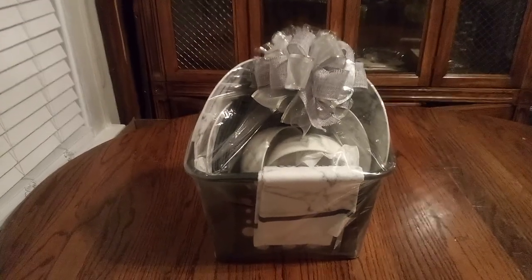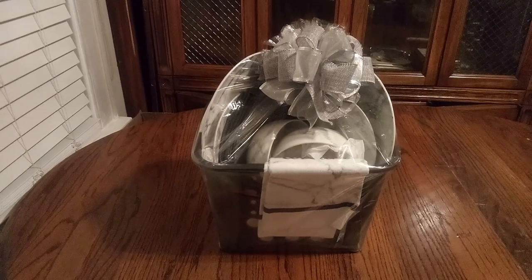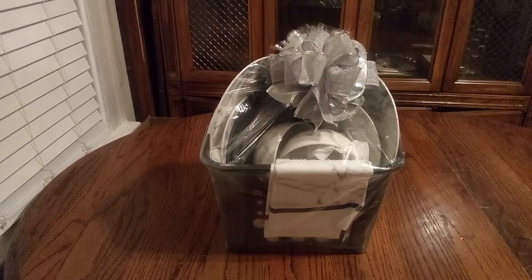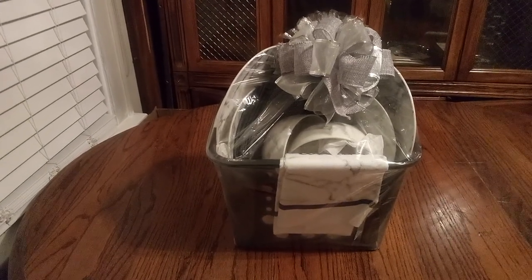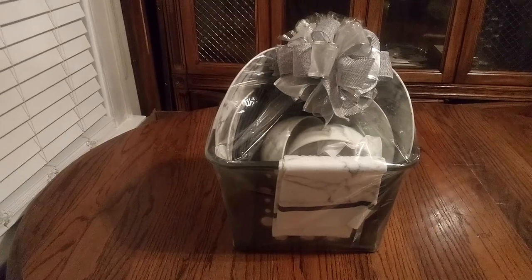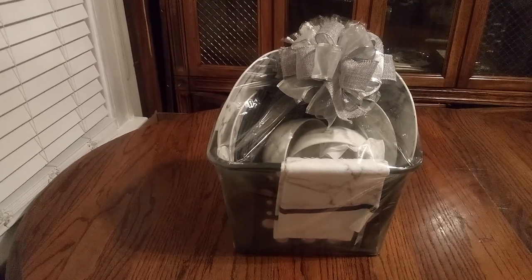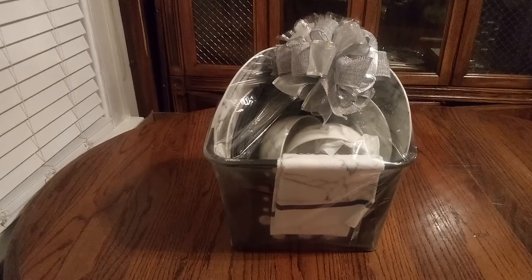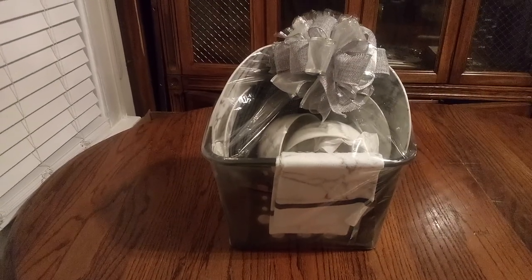Welcome back, friends, to Baskets by Carla. If you haven't had a chance yet, friends, just take that time and stop, share, like, and subscribe. Friends, I promise you, you won't be disappointed. You never know what I'm going to do next. Because you know what? It's my passion, and I love it. And I love making other people smile.